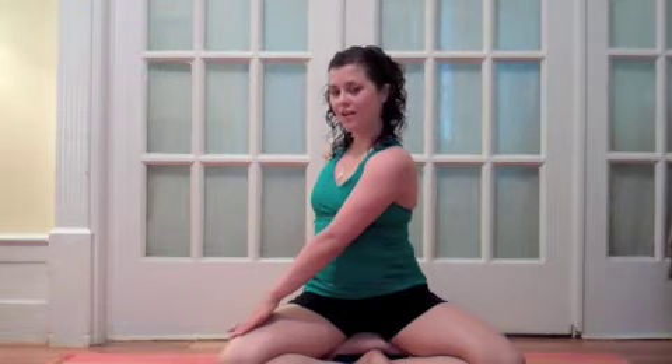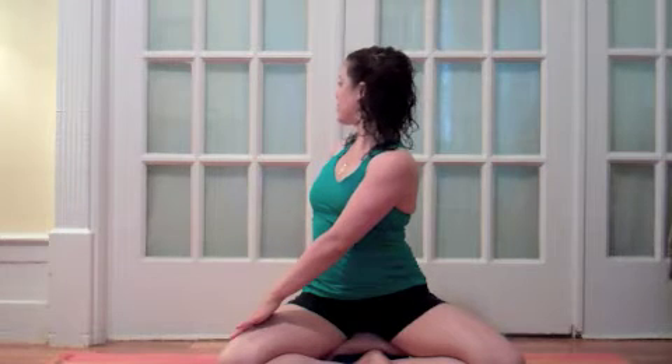Inhale, lengthen your spine, exhale, twist over to the right, looking over your right shoulder.